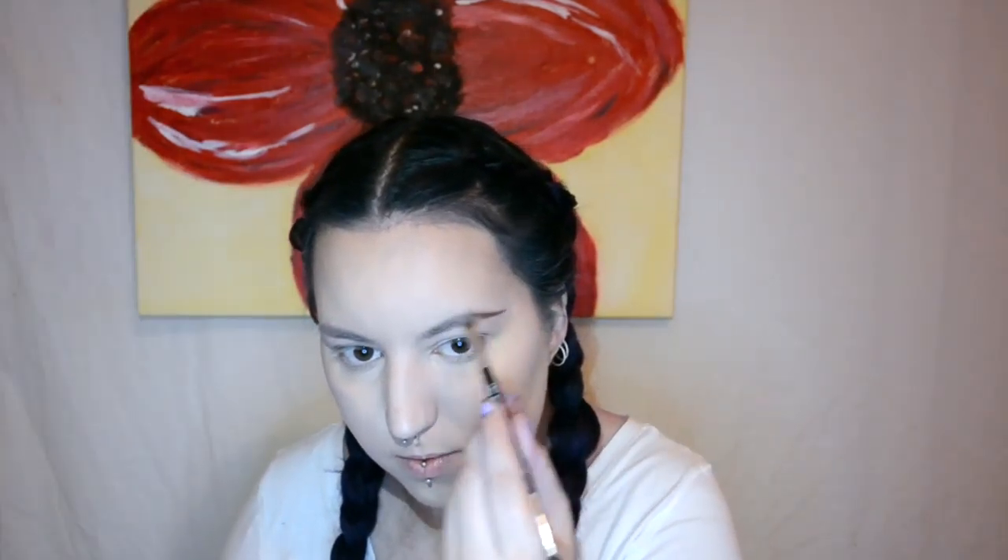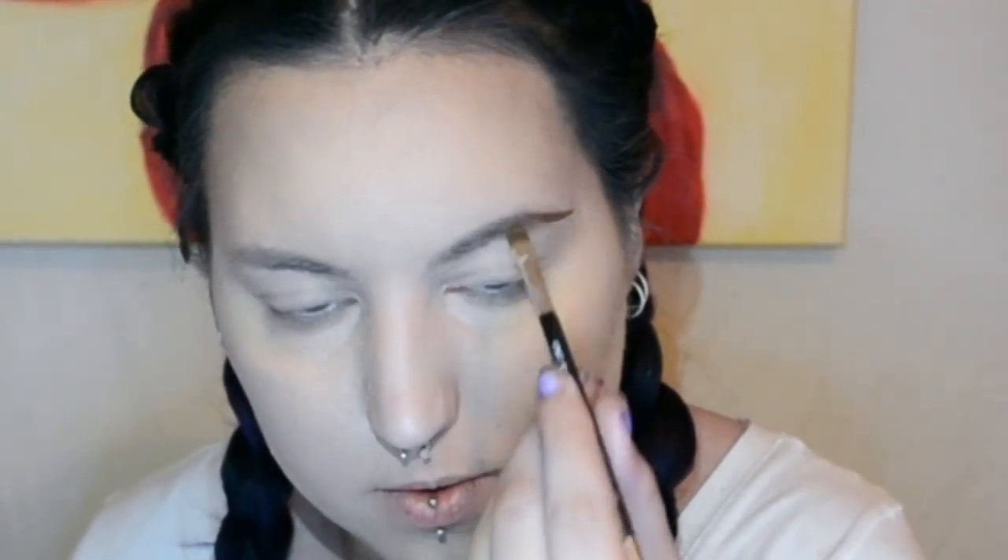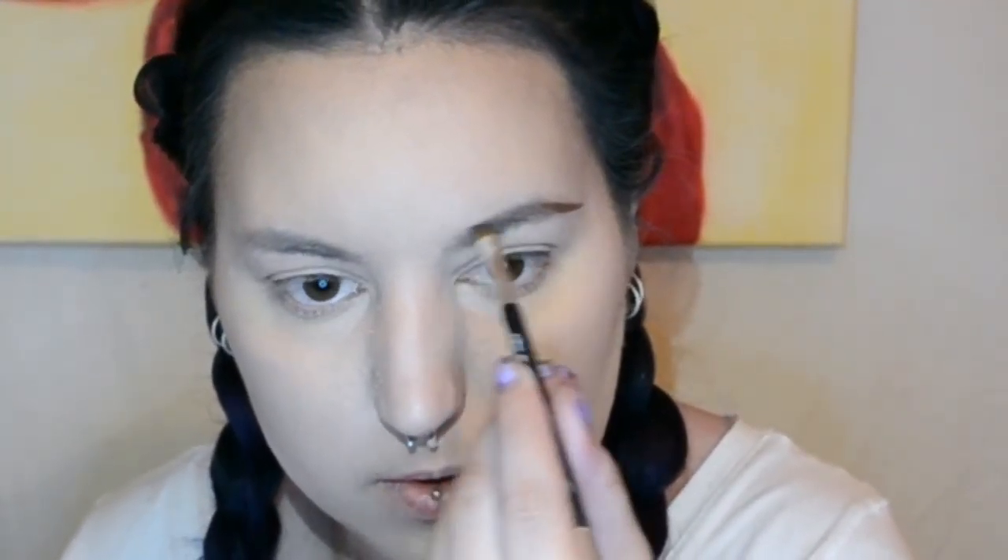Now for my brows, I'm going in with the Anastasia Beverly Hills Dip Brow pomade in chocolate. I take my Exo Beauty brush, dip it into the jar, and wipe some off onto the back of my hand to remove excess product. With what's left on the brush, I start off at the tail first, and then with whatever remains I go into the inner part of the brow, because the inner part is actually more full than the outer edge.